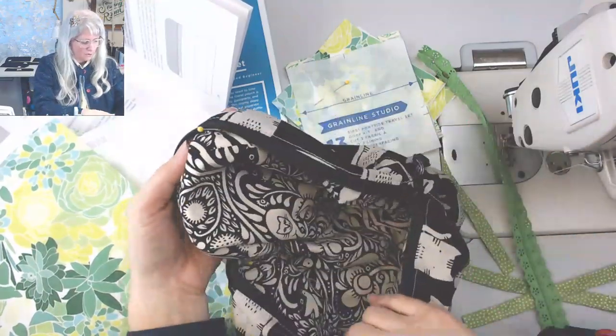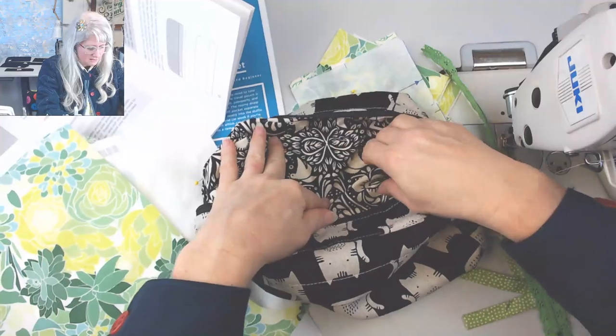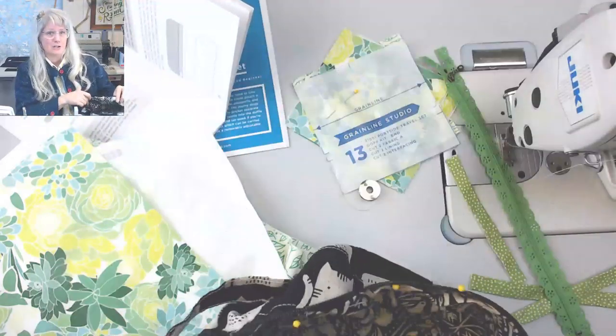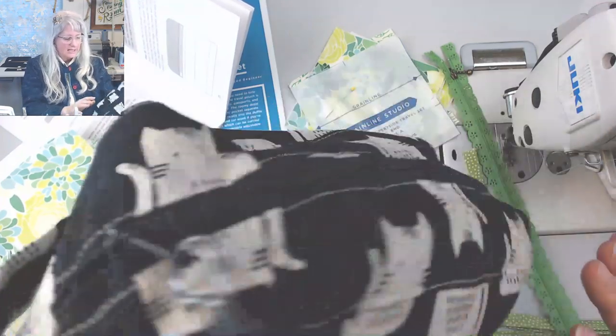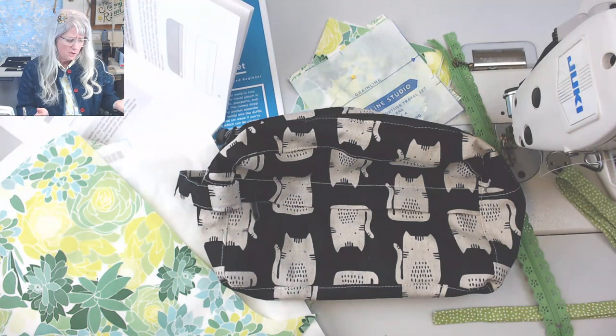I didn't really fussy cut the lining because I'm trying to use as little as possible so I can still use it for my quilt. We're making this little boxy bag. If you've seen boxy bags and want to make your own, this would be a good starting pattern.